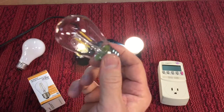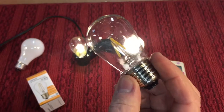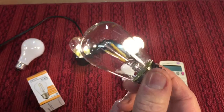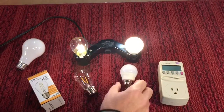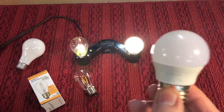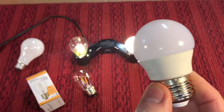These bulbs — the price. These are a dollar each. They sell them in a pack of 15 for $14.99 on Amazon. And these are $3 a piece — they sell them in boxes of six for $18.